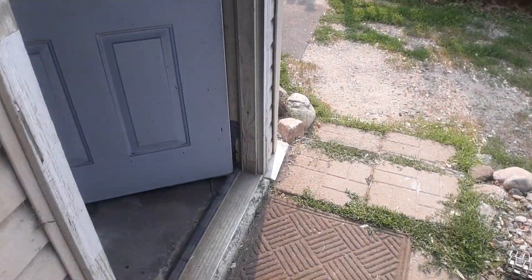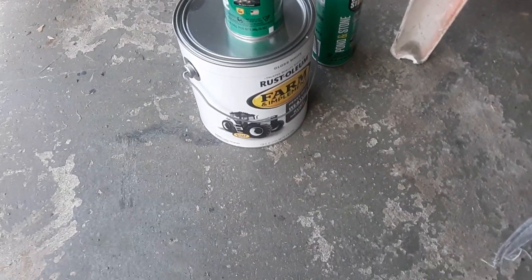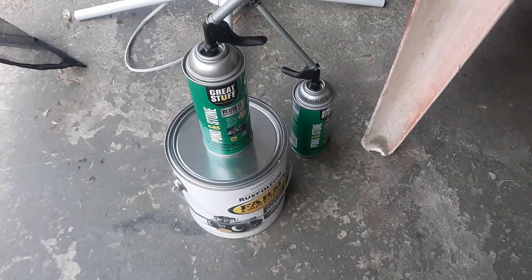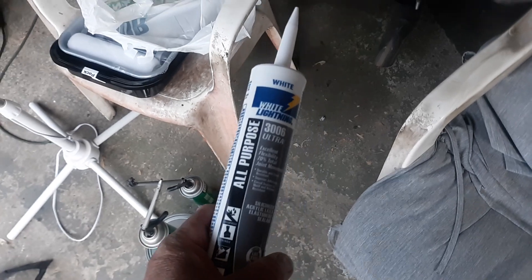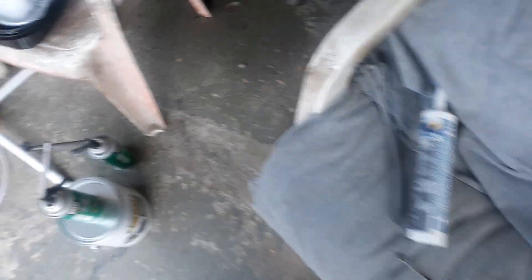Caulk jobs kind of suck. I'm going to use Rust-Oleum Tractor Implement Paint and paint it all with that. With the large gaps I used foam-in-stone, because it's waterproof — that other stuff is yellow and absorbs moisture after a while; this will just deflect it. I used caulking for the other corners, and I'm going to go over everything with this now, then paint it.